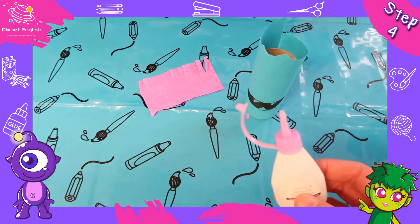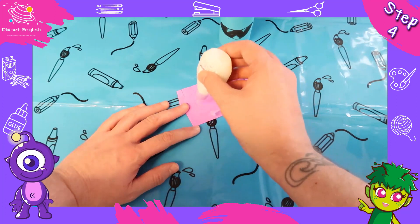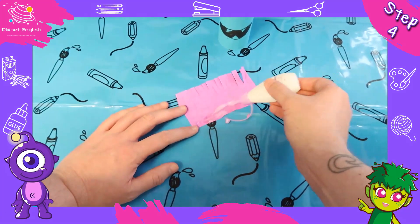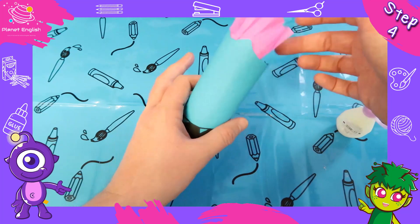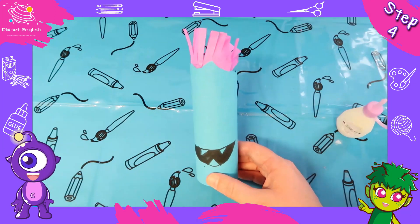Step four: take your glue and put a thin line at the bottom of the tissue paper. Stick this at the top of your toilet roll — this will be your monster's hair. Pink hair for a crazy monster!